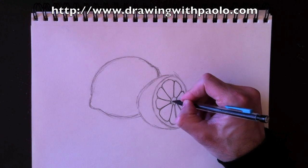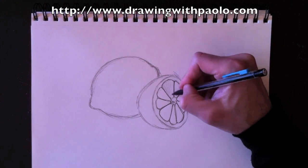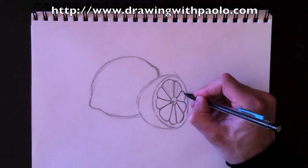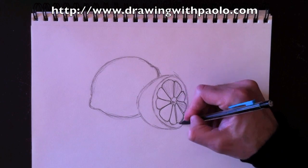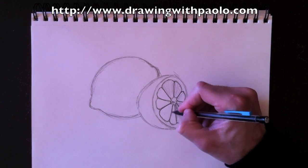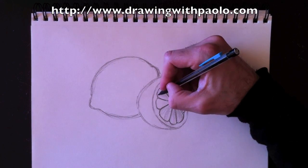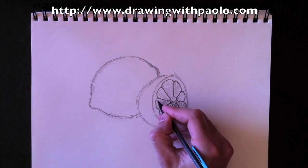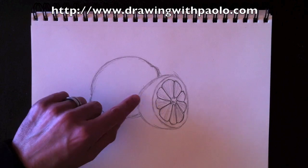So we're going to now color in a little bit of detail here. We're going to color in each one of these wedges — just a really light gray — barely applying any pressure to my pencil, very lightly adding gray to it. I'm trying to leave a little bit of white spots here and there so we can get the idea that this flesh is sort of transparent.